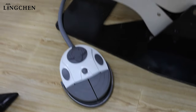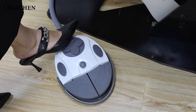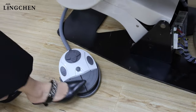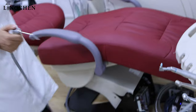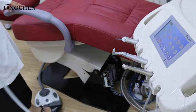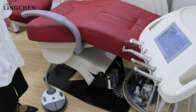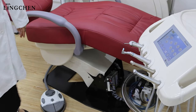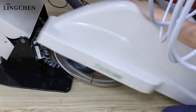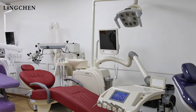After finishing all the above settings, we start to test the foot pedal — three-width range covering dental handpieces, water, and air. Return the plastic cover to the base of the dental chair. That's the setting and usage guide. Nice to share with you, thank you.